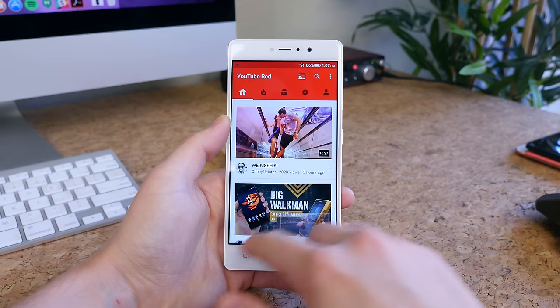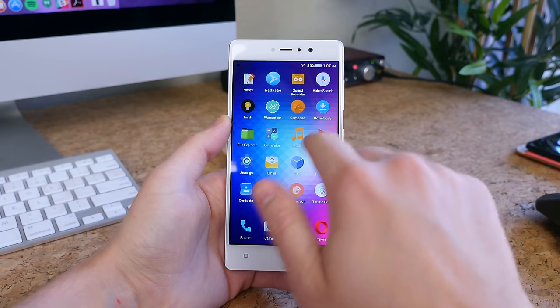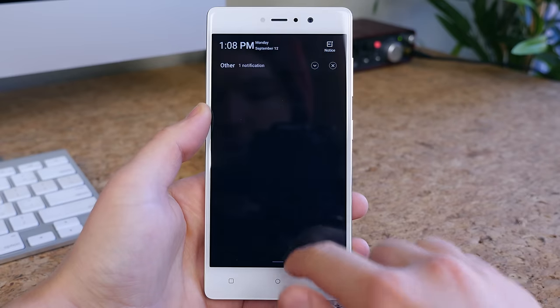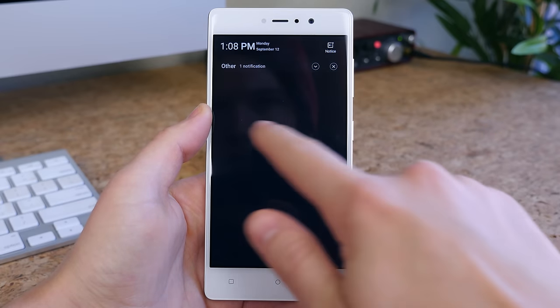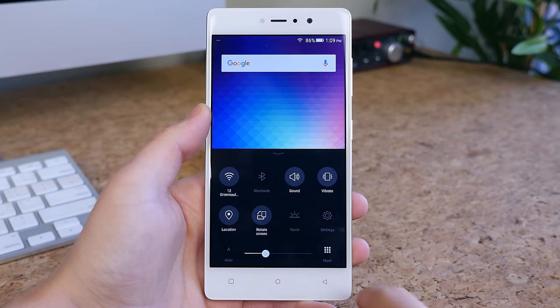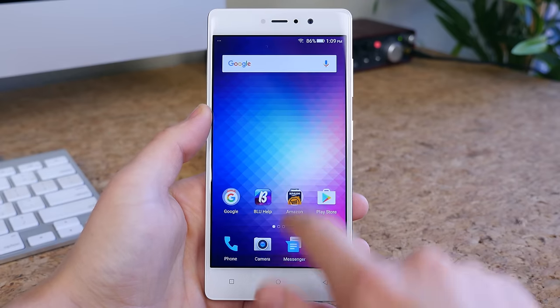There is a custom skin on top of Android Marshmallow and it's a bit funky for those coming from stock Android. The notification panel slides down from the top, but it does not contain any quick settings. Instead, the quick settings slide up from the bottom of the phone — this is where you can change the brightness and access quick settings. The layout works, but it's a bit unorthodox.